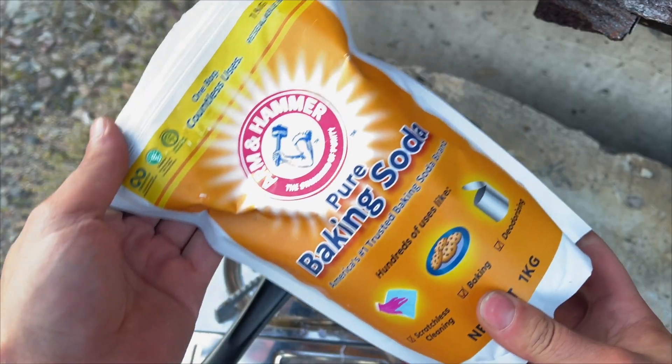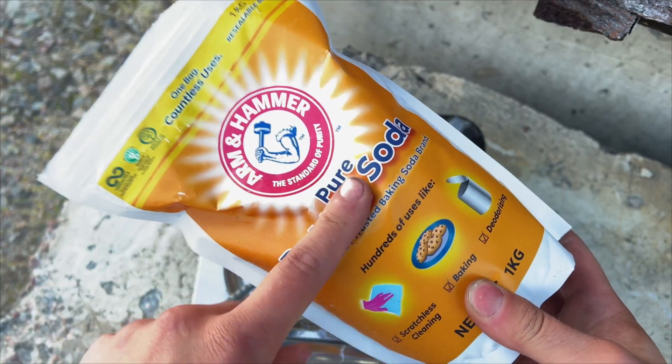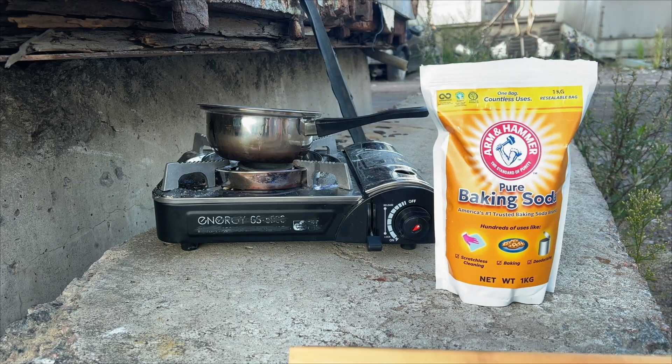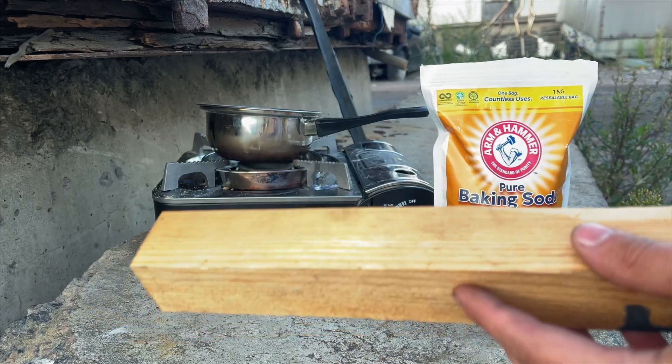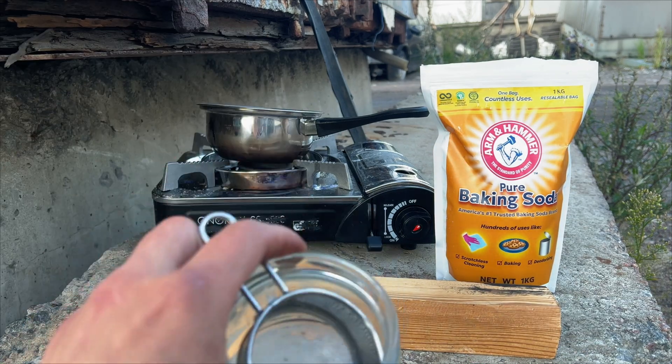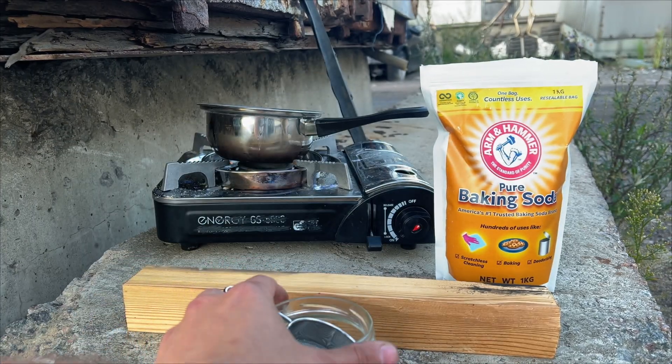Now add a little baking soda. Everyone knows that with the use of super glue, there is incredibly strong adhesion, instant drying, and it works right before your eyes.